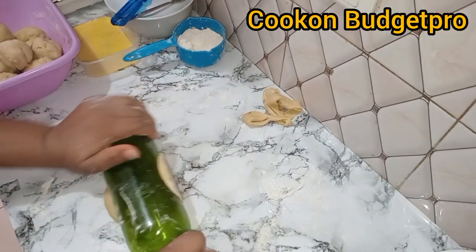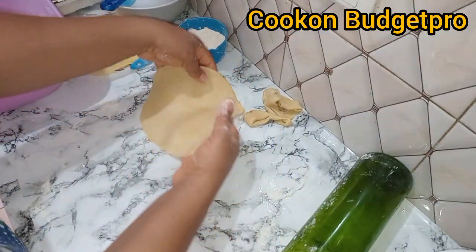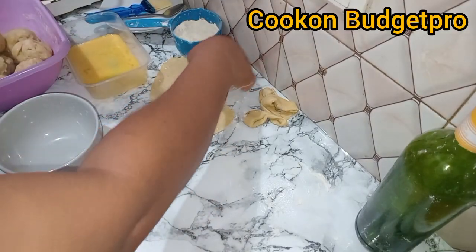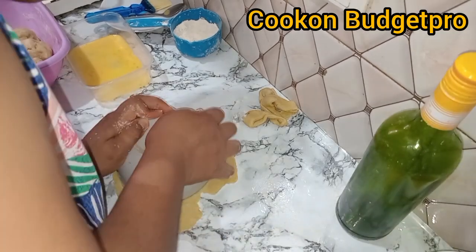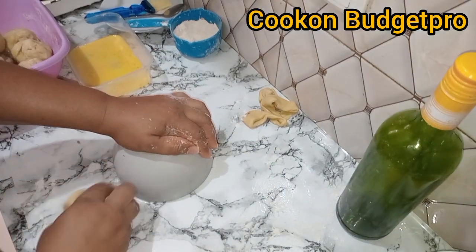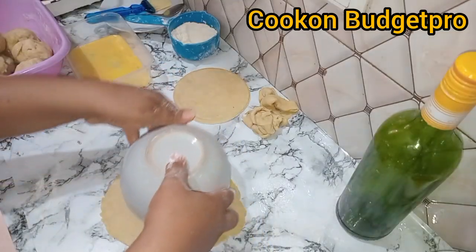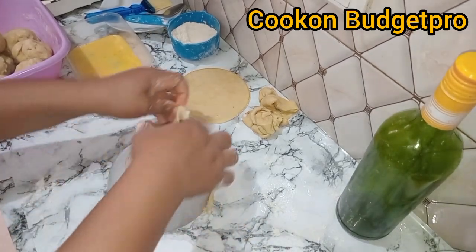This is the two-in-one or double-layer pie I mentioned. You have to use a smaller dough because it's double, so the dough is not the same size as the one cut with the pie cutter. It needs to be a bit flatter — the thickness should be about one to two centimeters because you're doubling it. Use whatever round or square shape you want to cut it out.